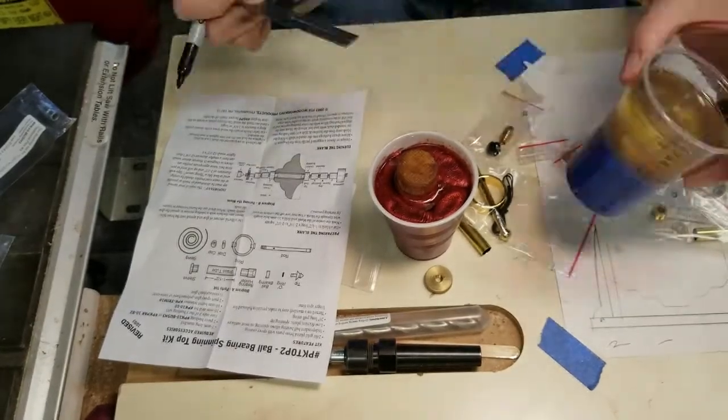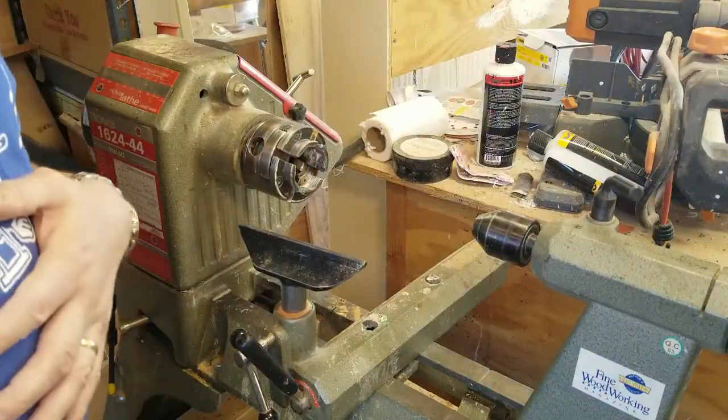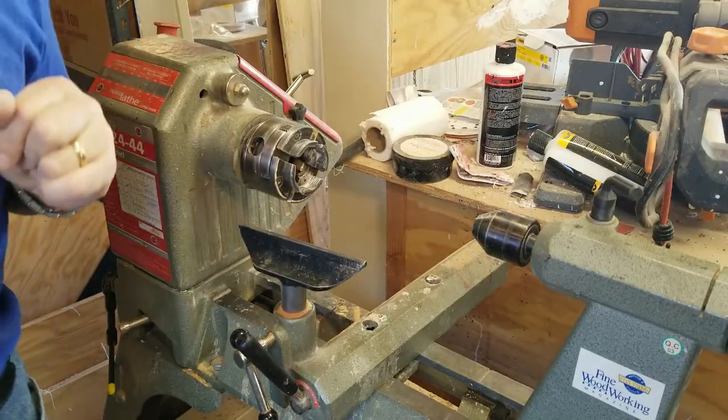Thought about it a little bit and I've come to the conclusion that the lathe is a safer way to cut this.